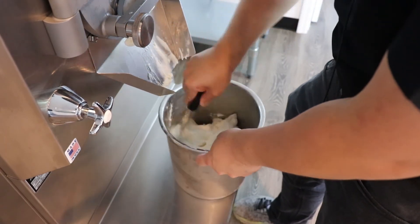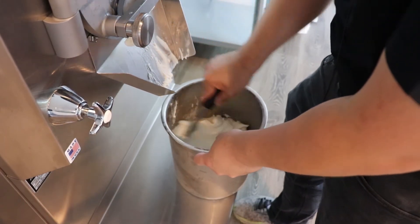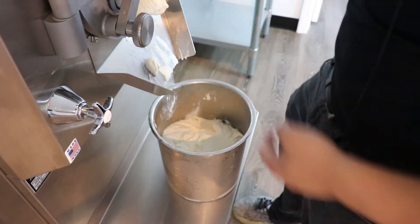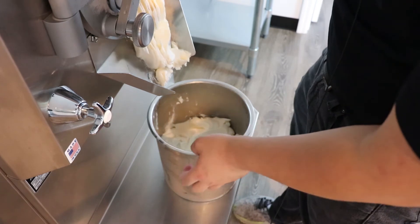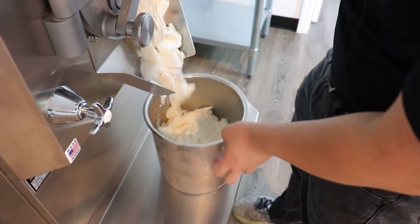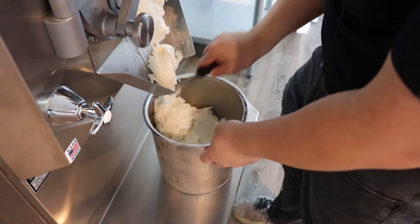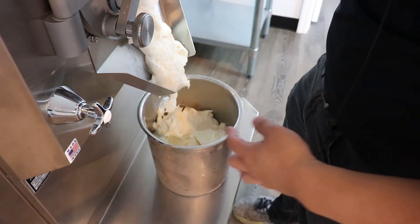It's also a great way if you have someone lactose intolerant in the family. My wife is lactose intolerant and this is something that we can enjoy together, because it's so low in actual ice cream base that it doesn't upset her stomach too much, or at all really.